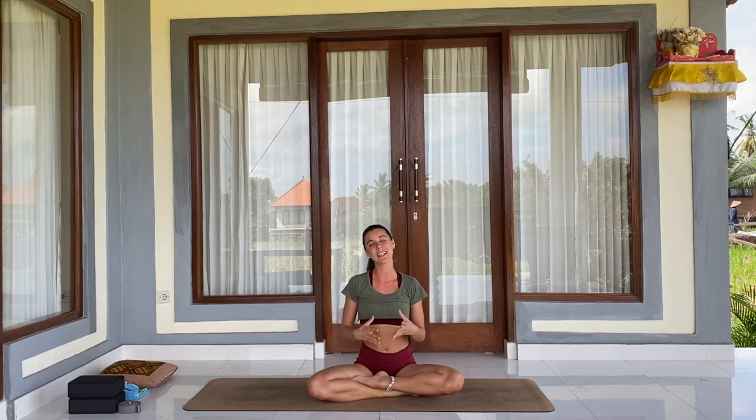Namaste! It's Evelina here. Welcome to this yoga class for beginners. Even if you have never practiced yoga before, this class is suitable for you. We will bring awareness to the way we breathe and try to connect our breath together with the movement. We will concentrate mostly on developing breath awareness and becoming more aware of our body and the movements we are doing.